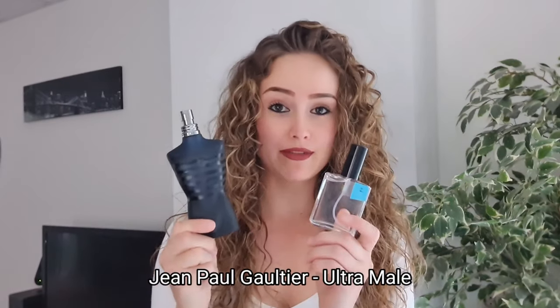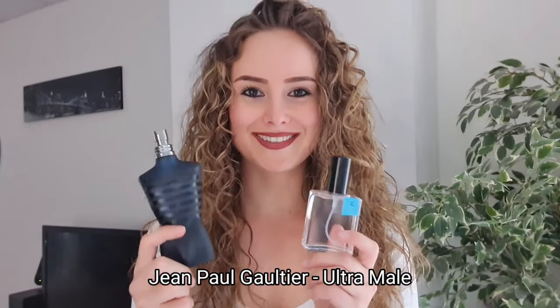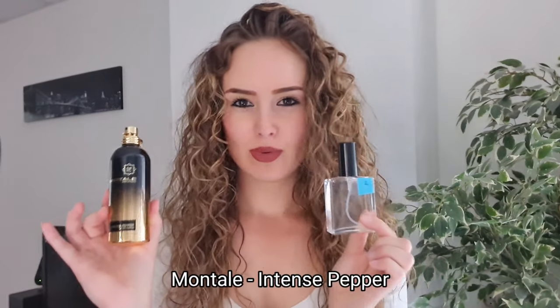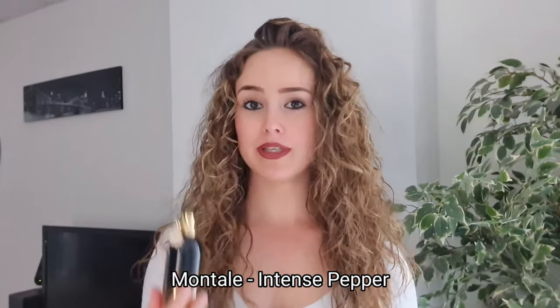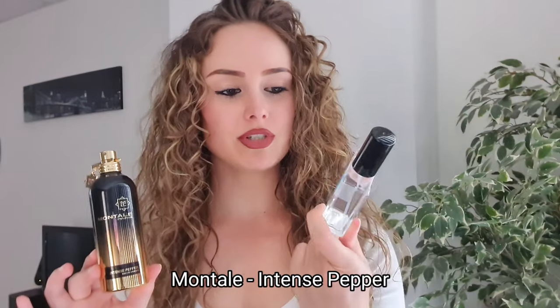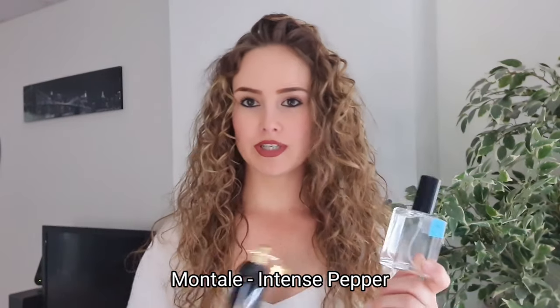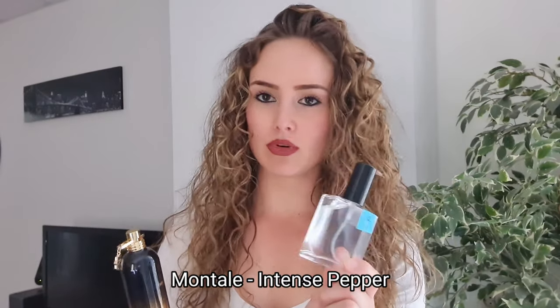Ambroxan with Sean Paul Cachet - you make it even more sexy and make it project even more. Ambroxan with Intense Pepper - when I use these two together, compliments were coming in. But the thing is, don't use too much Ambroxan. Just spray the fragrance and only two sprays of Ambroxan - that's all you need.